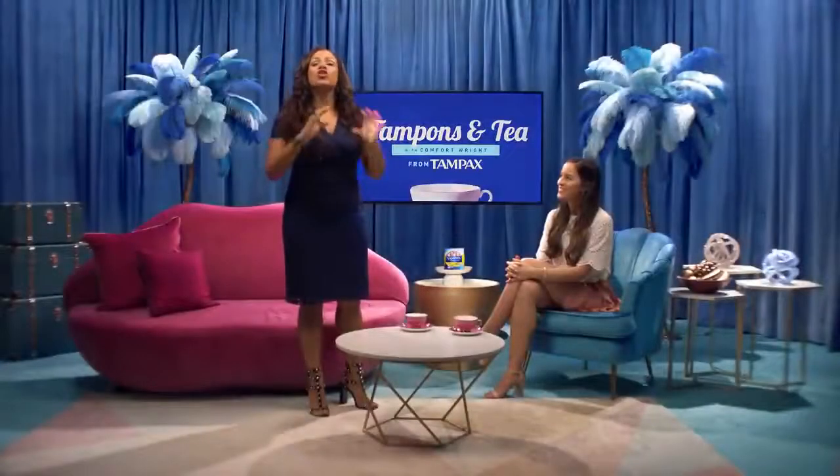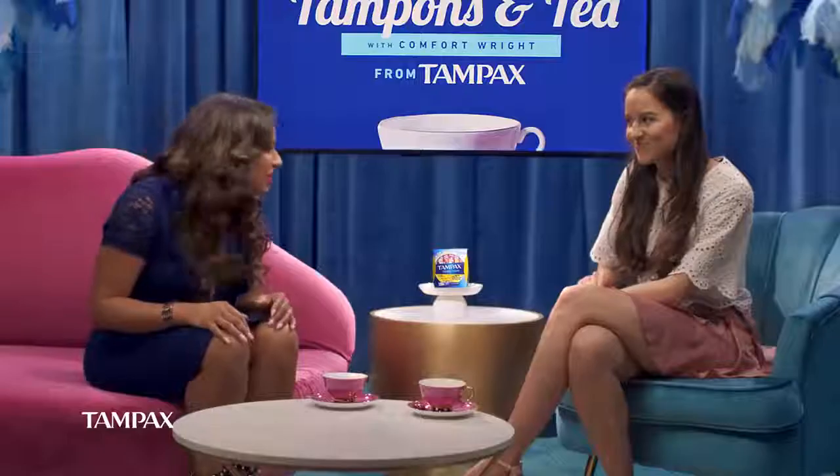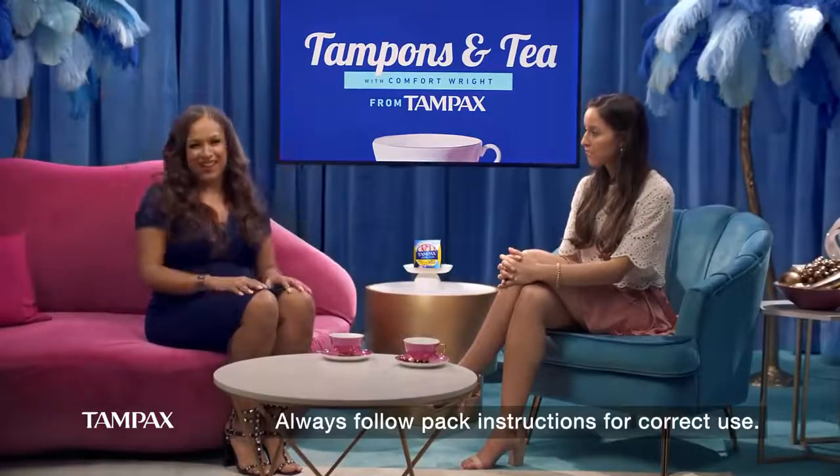Welcome back. We have got a great show for you today. So tell me, how many of you ever feel your tampon? You shouldn't. It might mean your tampon isn't in far enough. You've got to get them up there, girls.